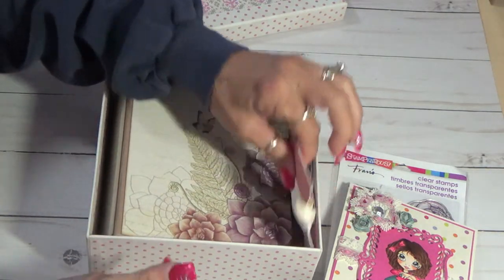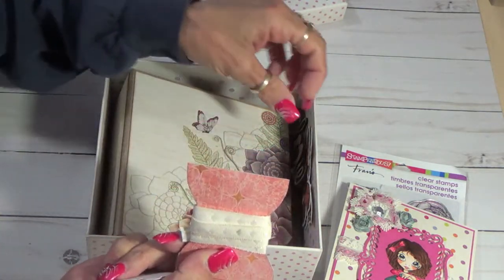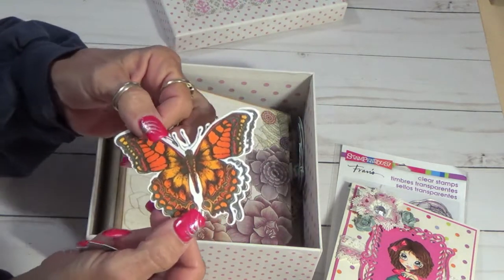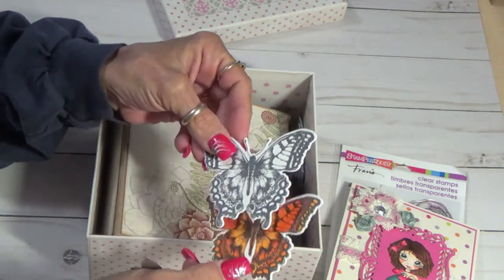I'm going to re-tape this — it's more ribbon. And then these are Tim Holtz butterflies. I did color this one, but I will be sending her one she can color herself.